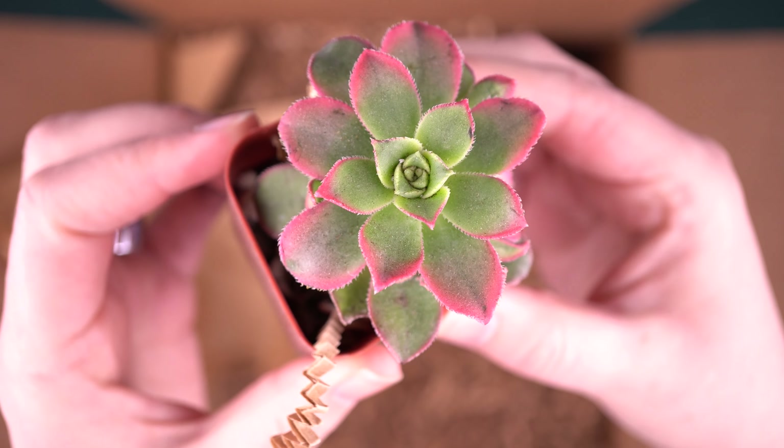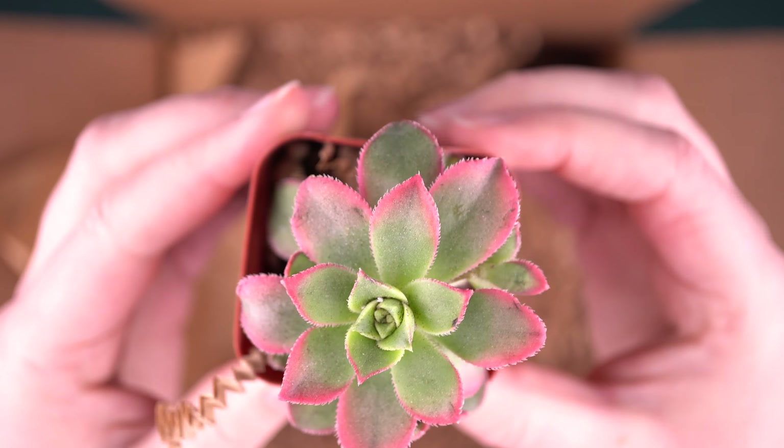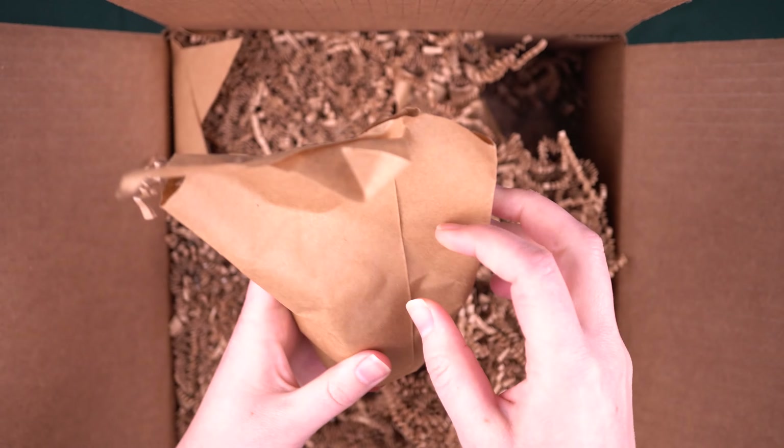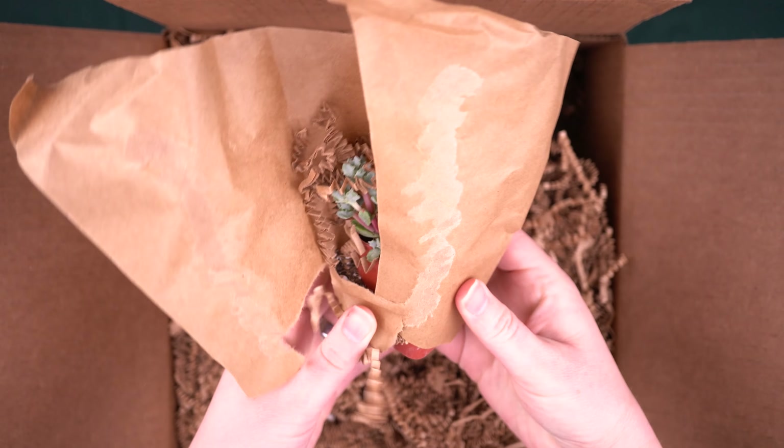First up, we have a very delicate plant. This is one of the trickiest plants to ship without getting damaged, and it looks amazing. This is an Ionium kiwi, or something very similar. But look how hot pink these edges are — they are so pretty and very little bruising, which I'm really surprised by. Normally you'd just expect black spots all over the place, but this came out looking amazing.